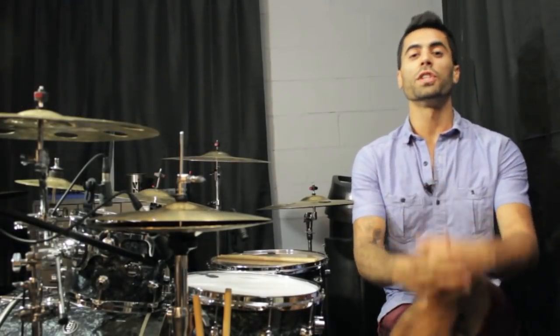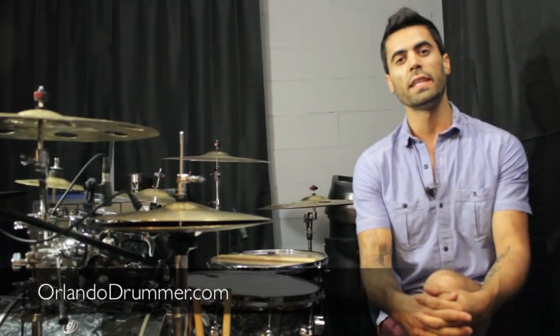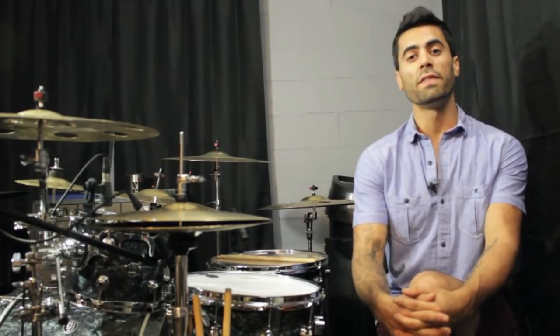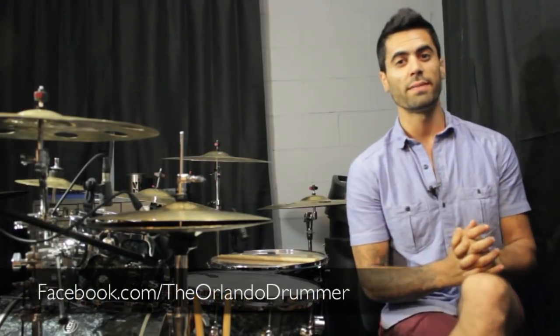Thanks so much for checking out this lesson, guys. If you're interested in more lessons, you can visit OrlandoDrummer.com where there are dozens of lessons for sale starting at $1.99 each. They download straight to your mobile device or your computer. If you have any questions, you can leave them in the comments section. You can always reach me through Facebook at Facebook.com/TheOrlandoDrummer. This is The 646, and I hope you guys enjoyed it. Thanks.